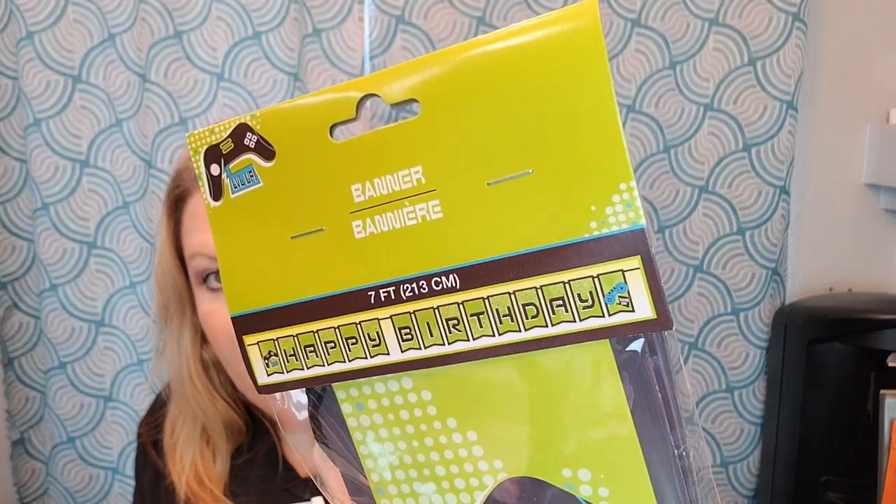They also have a happy birthday banner - it's really cute, made out of cardboard, and seven feet long. On each end it has a little controller: one says 'Level Up' and the other is 'Game On' with a blue controller. All these items are by Greenbrier. I have to say, I'm totally for it - I love it all.